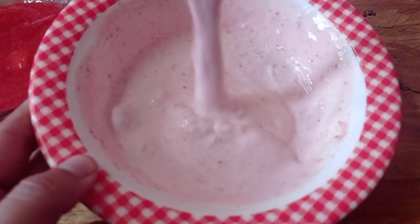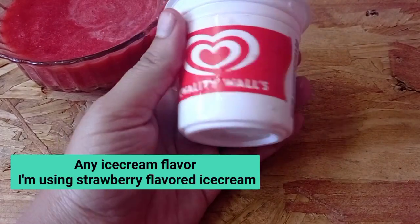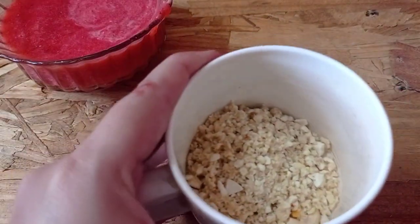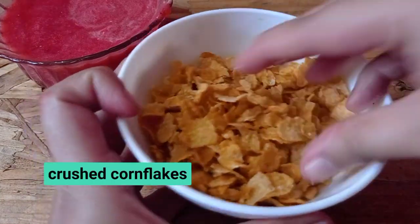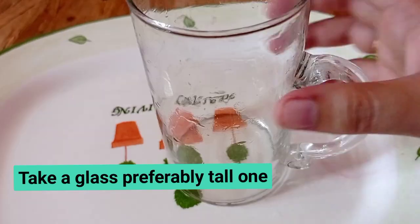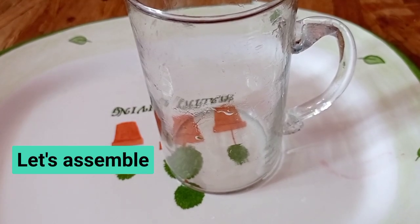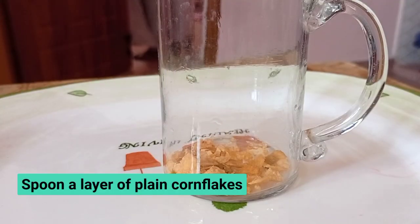While we add a glass, we add ice cream — I have added strawberry flavor. You will see the color, then we add cashew nuts. Now we use cornflakes — you can use plain flavor cornflakes. Let's assemble it in a large glass. First, I'm adding cornflakes.